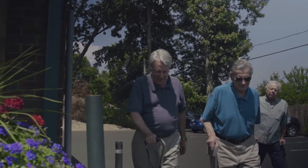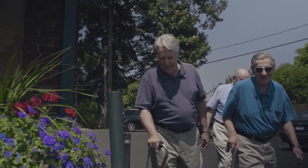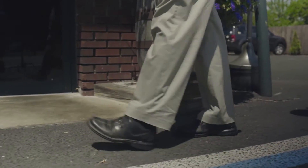And we've upped the game with our drive canes. Stylish, functional, and not for the early bird special.